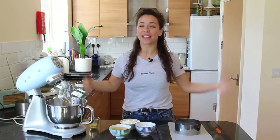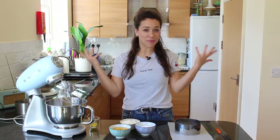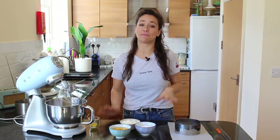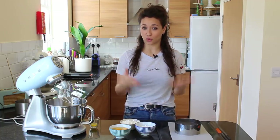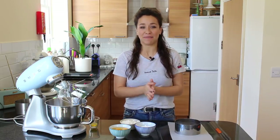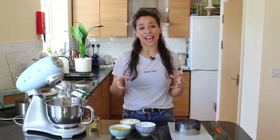Hey guys, welcome back and welcome to my new kitchen — I'm all set up in my new place. I will be doing a little tour of it so keep posted, but in the meantime I'm going to show you how to make one of my favorite cakes: a Fraisier cake. Fraisier means strawberry — it's probably pronounced more like 'fraisier' or something, but I can't do the accent.